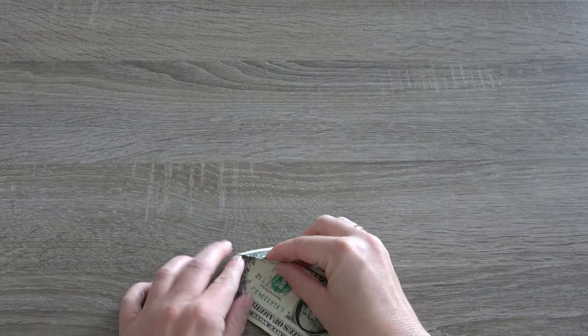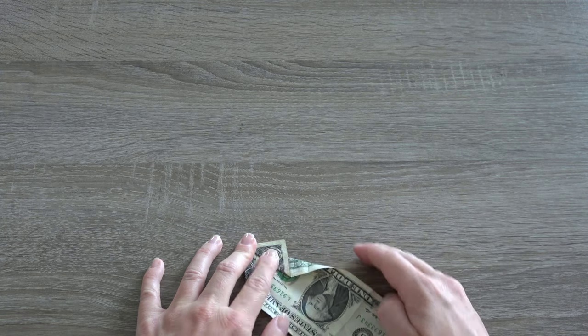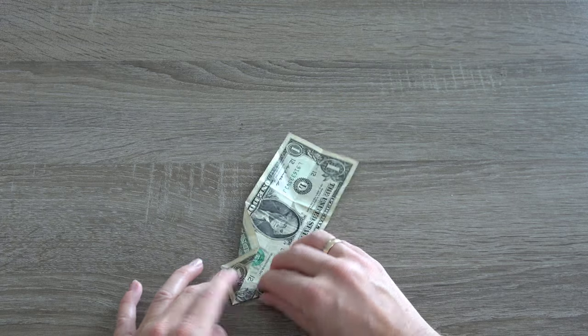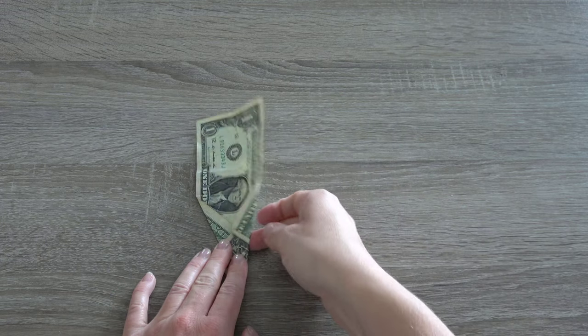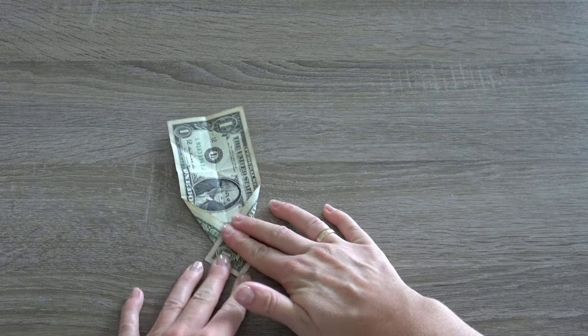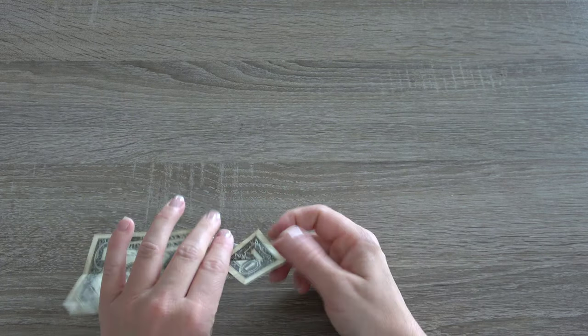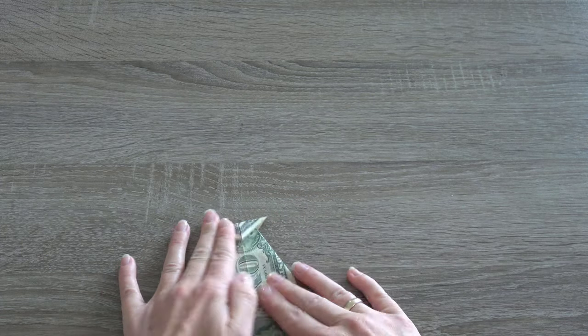Turn the bill around. Fold both of the top edges in to meet at the middle crease. Turn the bill around again. Fold the top point down in half making a triangle on top.